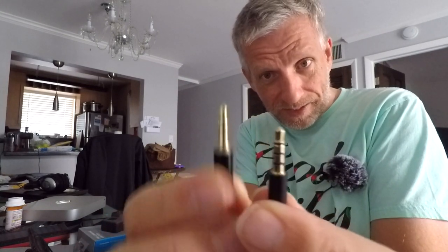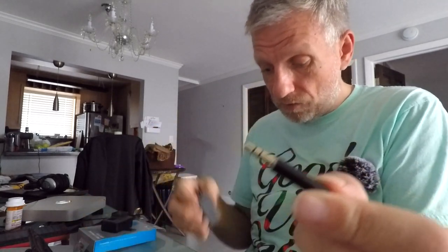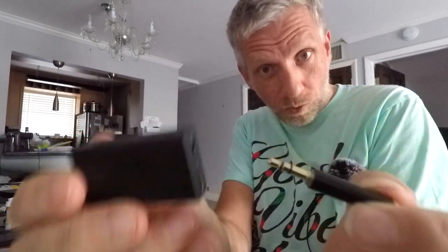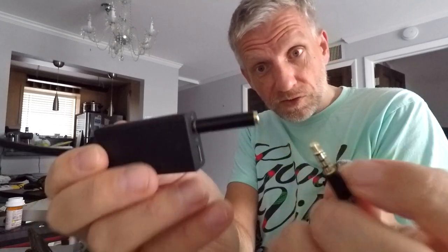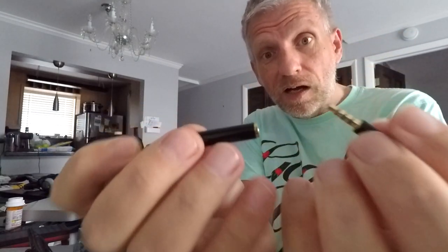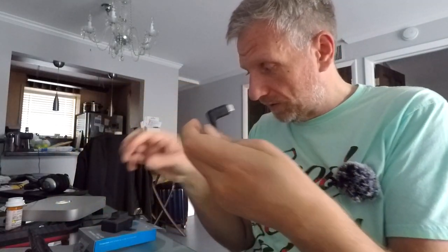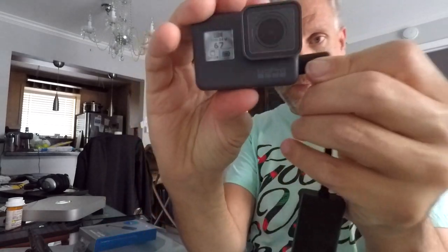The reason it wasn't working is because this thing requires a TRS input rather than a TRRS input. TRS is the regular stereo 3.5 millimeter headphone socket without the microphone. Luckily the people from Zephyro gave me an adapter with each microphone I purchased - this adapter turns TRRS going in into TRS. So I need to use my microphone TRRS into a TRRS-to-TRS converter, and then that goes into the adapter, which then goes into the GoPro.